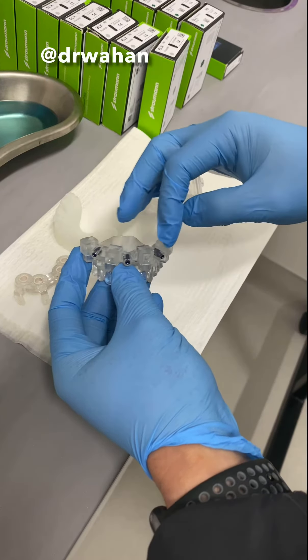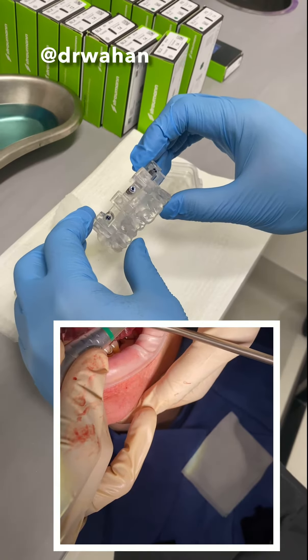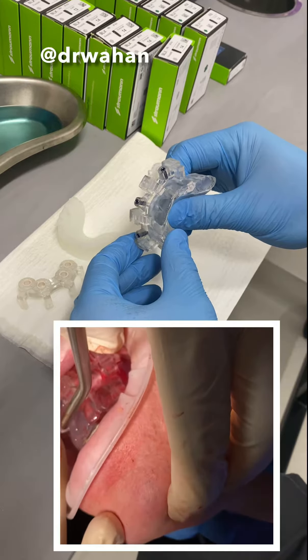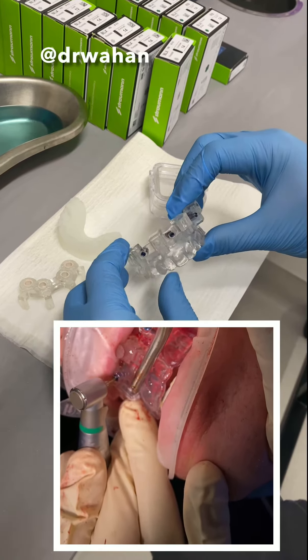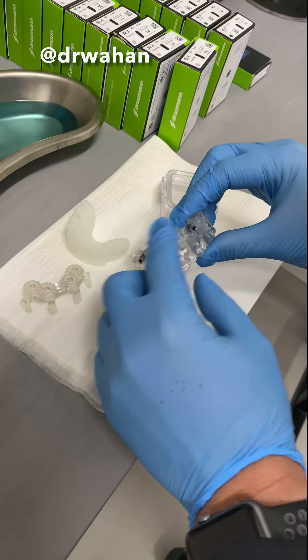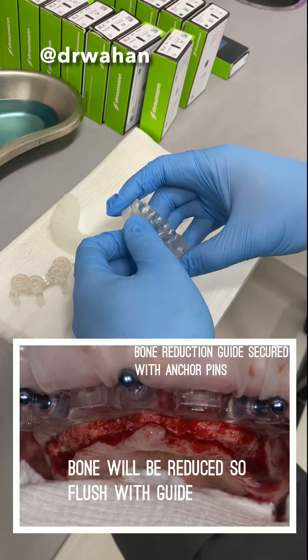So then Dr. Wohan will raise his flap on the buccal, put this on, and the flap will be reflected. This will seat positively on the palate. The patient will bite down. You'll drill and place the three anchor pin holes, remove these little connecting pins, and then this fixation guide is done.